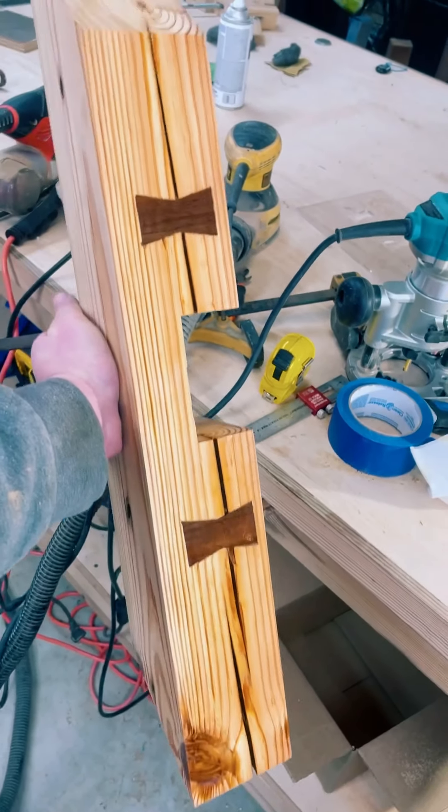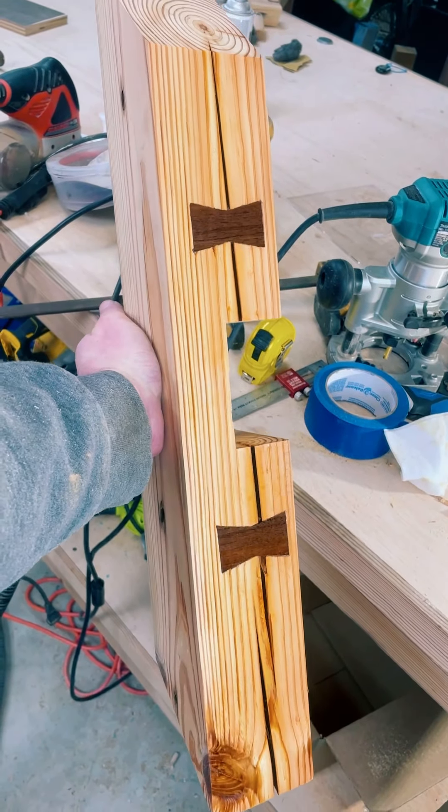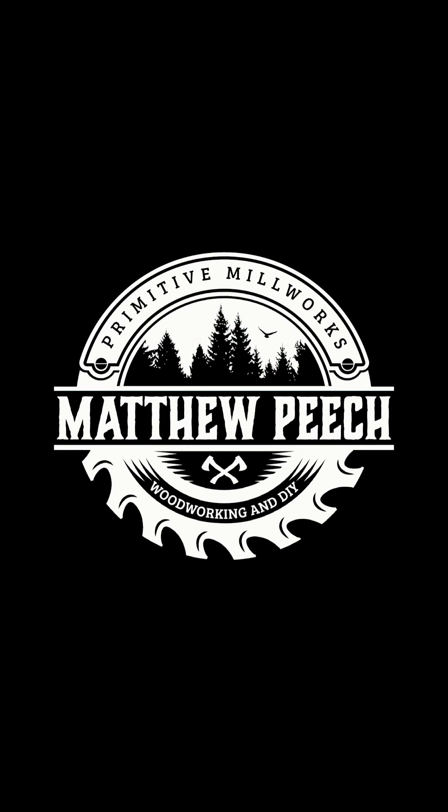There you go — two beautiful, easily installed walnut inlays. If you found this video helpful at all, make sure to hit that subscribe button and stay tuned for more.